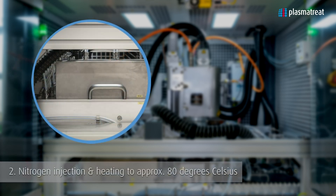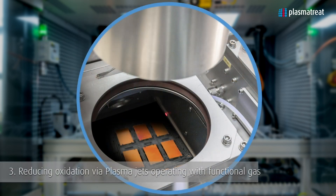And then as a third stage we have a cooling stage, making sure that when the parts are cleaned they don't re-oxidize again.